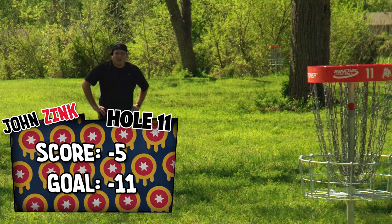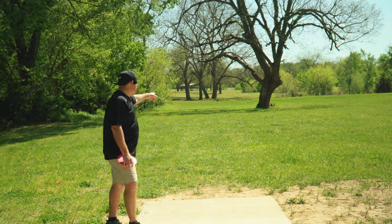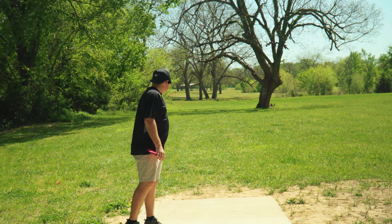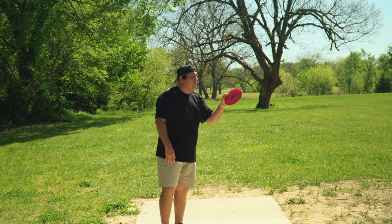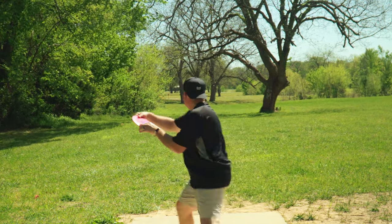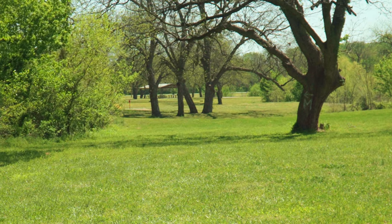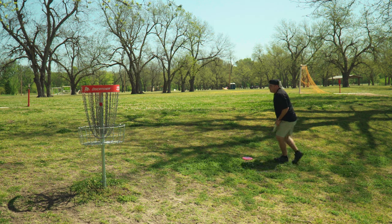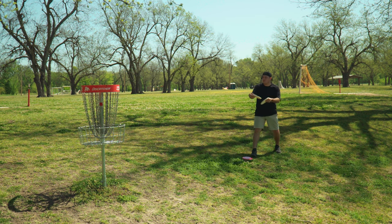I have no words to describe the pain I'm feeling right now. Anyway, hole 12, par three, 325 feet. The only thing to miss is the Mando on the right hand side. Ideally you'd like a little bit of a skip to the left — it does play a little bit like a dog leg at the end. So we're going to go with our stupid overstable Boss, put on a little flex and see if we can get it close because we need it. Ooh, and a little skip. It might be in a good spot. It might be a little deep. Hopefully you got to see just how much of a unit this disc is — it's stupid overstable.